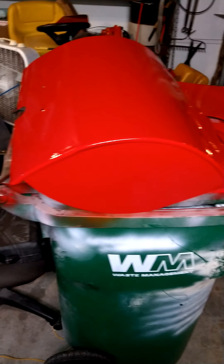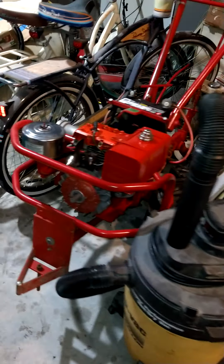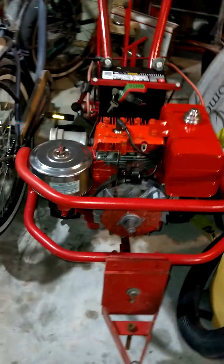Let me show you around my little shop here. I've got some mowers and tillers. I just finished spray painting the tiller — the guard to protect you from the tines. And here's a Sears Suburban 15, all restored. Nice little tiller.